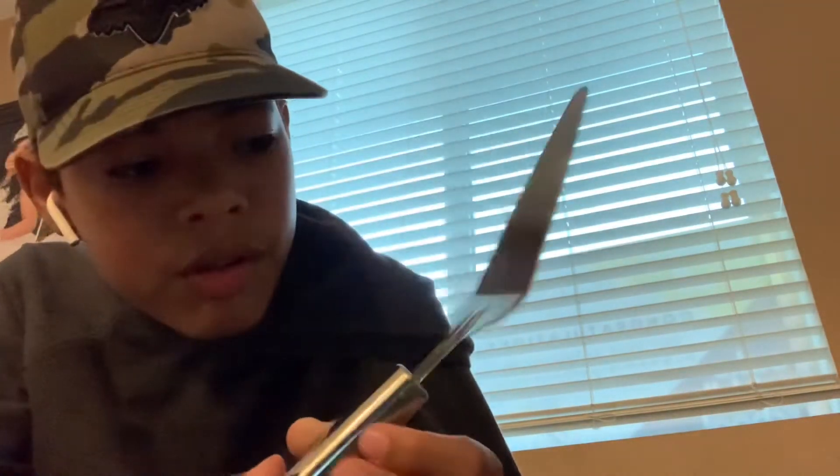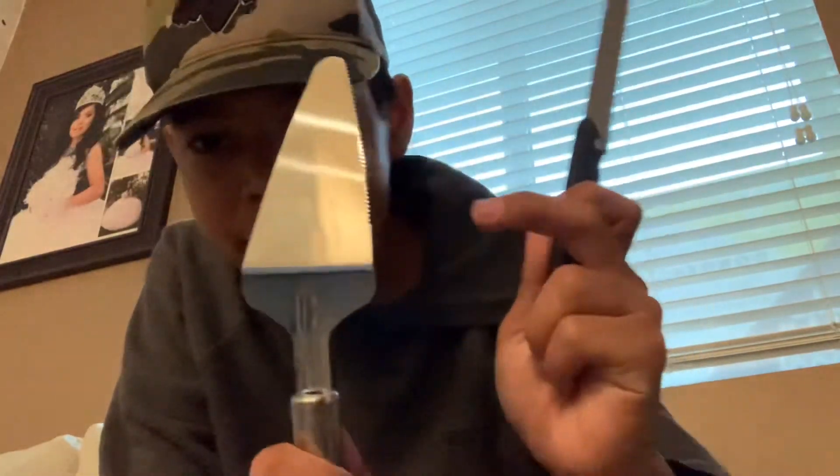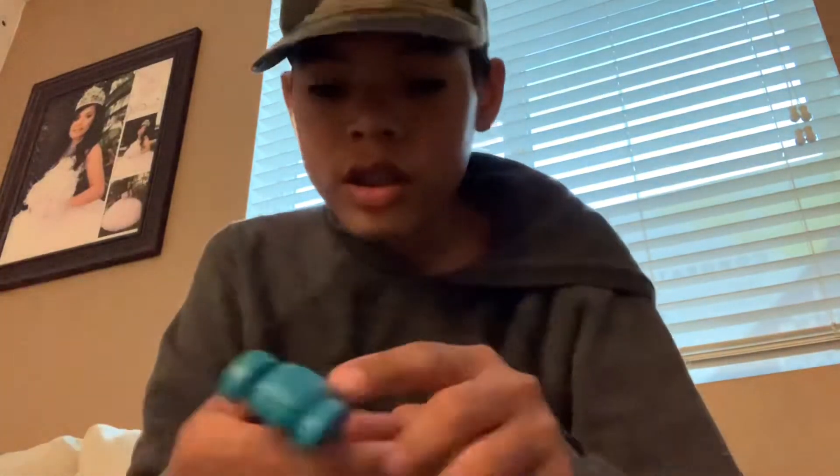Next thing I got is this — it's like a spatula, and it's for the cake. When you cut the slices, you use this knife to cut and then use this to serve. It has a kind of bumpy edge — I don't know if you guys can see it, but yeah you can a little. You can cut it and then get it on the plate.